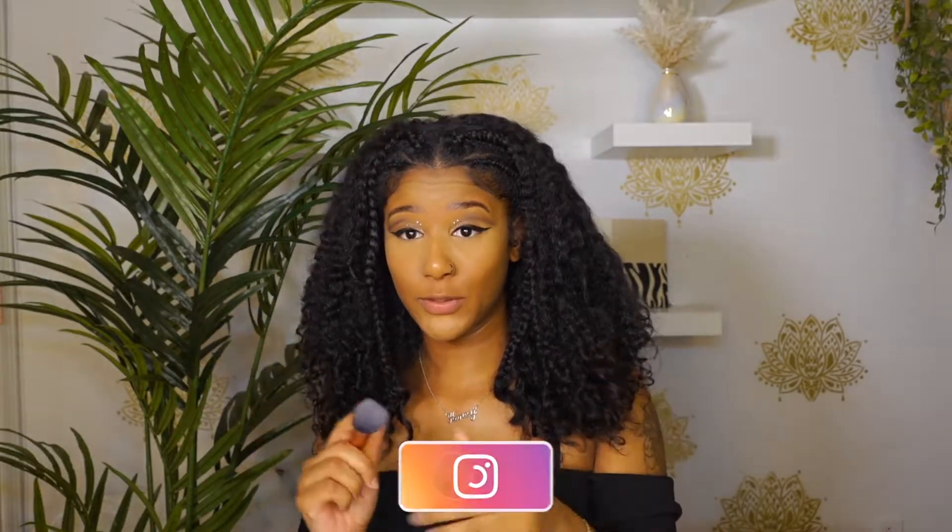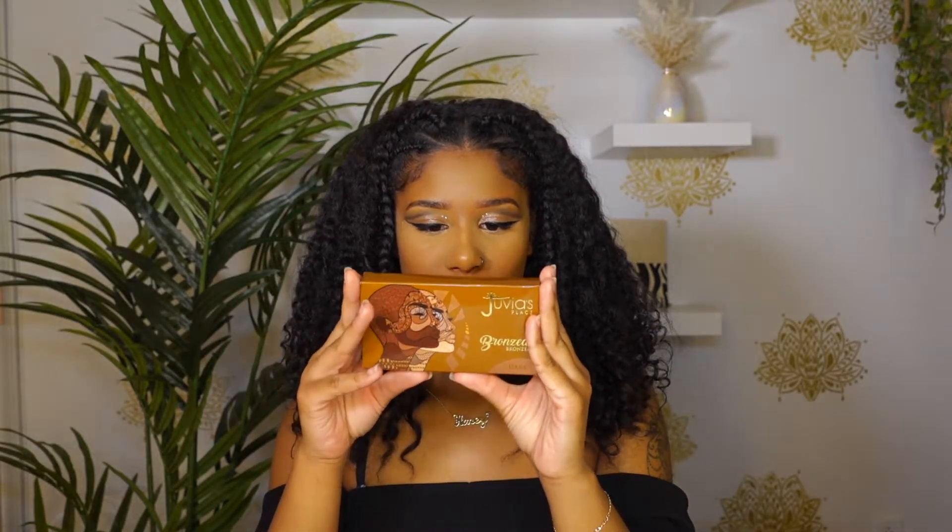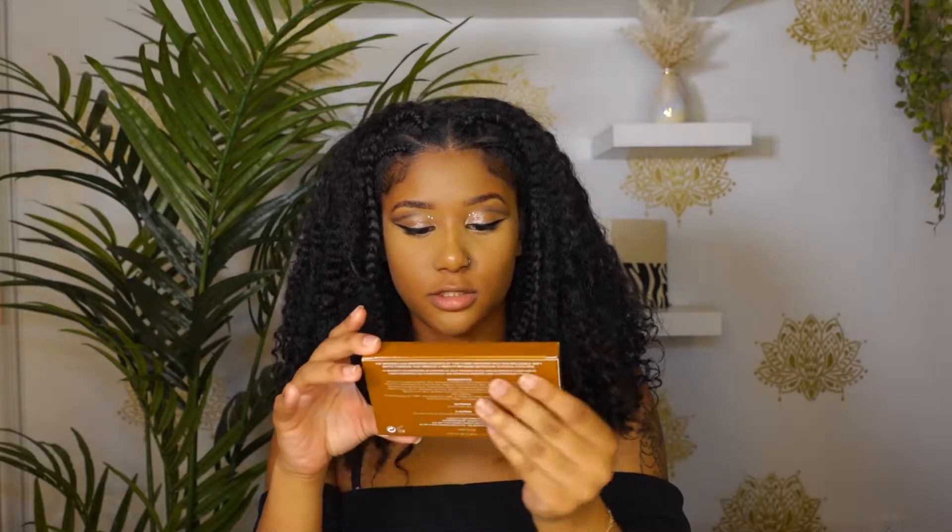Alright guys, we're up to the bronzing part. I'm excited. So we're using this brush, and here it is. Let's open it. This is in the shade dark, because I think the one before this was medium but it was too light. A lot of people in my skin tone got this color, so I'm excited.